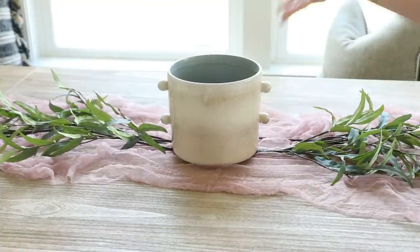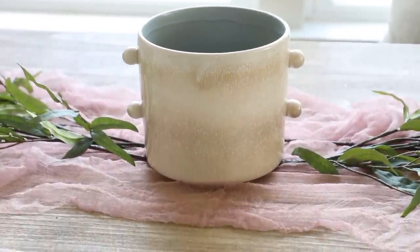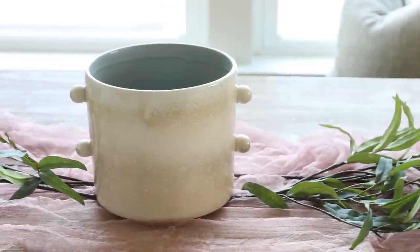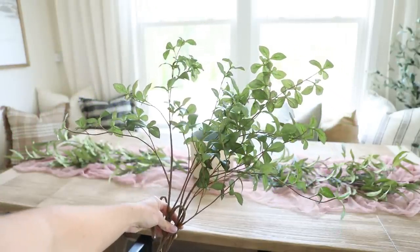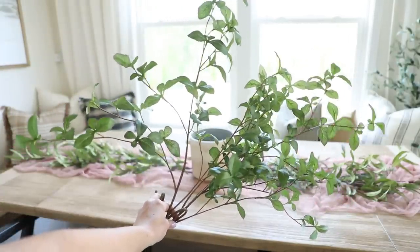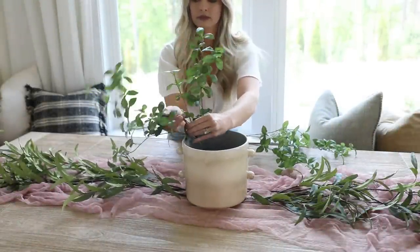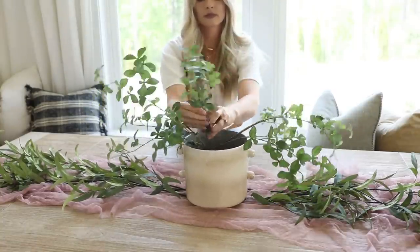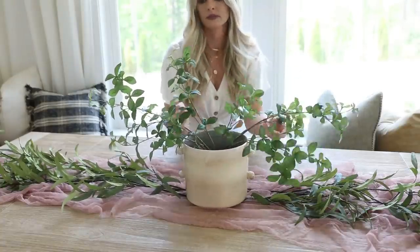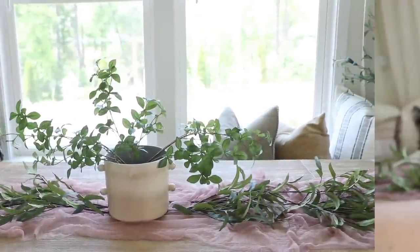I used this ceramic planter — I'll link it below — but you can use anything: a thrifted planter or a kitchen crock works really well. I try to pick something lower in height. To anchor the arrangement, I start with some flowy greenery: stems for $6 each at Target, two of them, fluffed out and arranged so they're flowing over the sides of the vase. A little hack to stabilize them is to take two of the end stems from each side and twist them together in the middle, giving nice structure and movement to build off of.